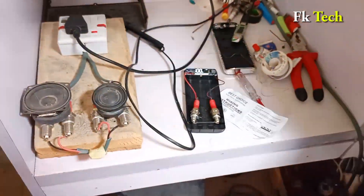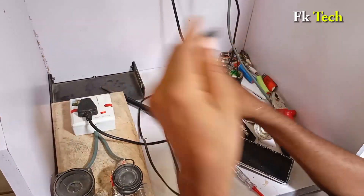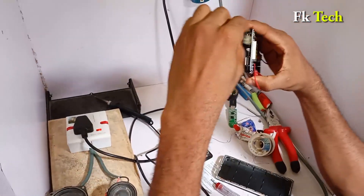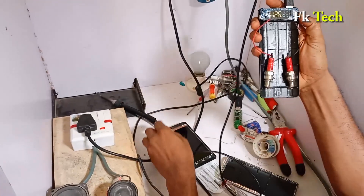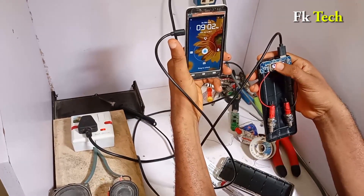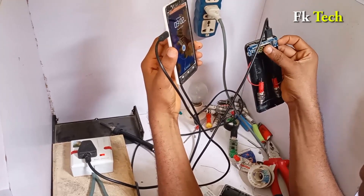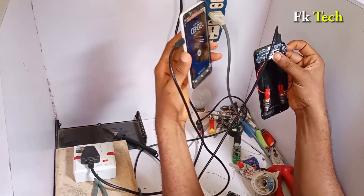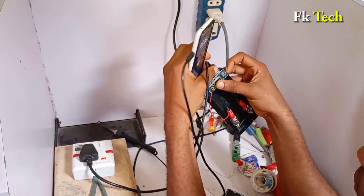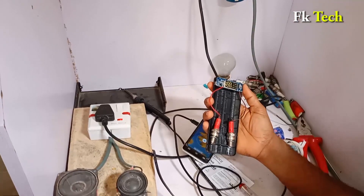Let us test the phone with it and see. I got my wife's phone, so let us test it. Plug it to the power bank then press it on — you see, it's charging! As you can see, this one can be here charging for complete three years without getting low. You don't need anything to continue to recharge this one — it will charge for complete three years.